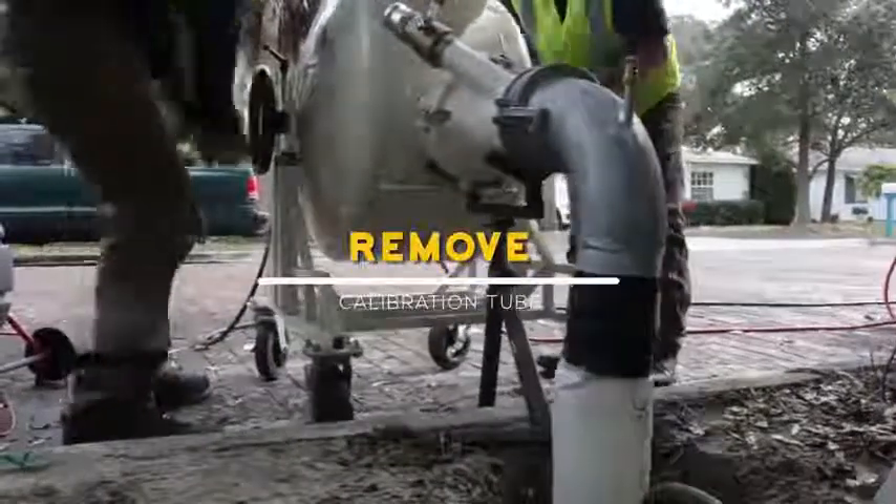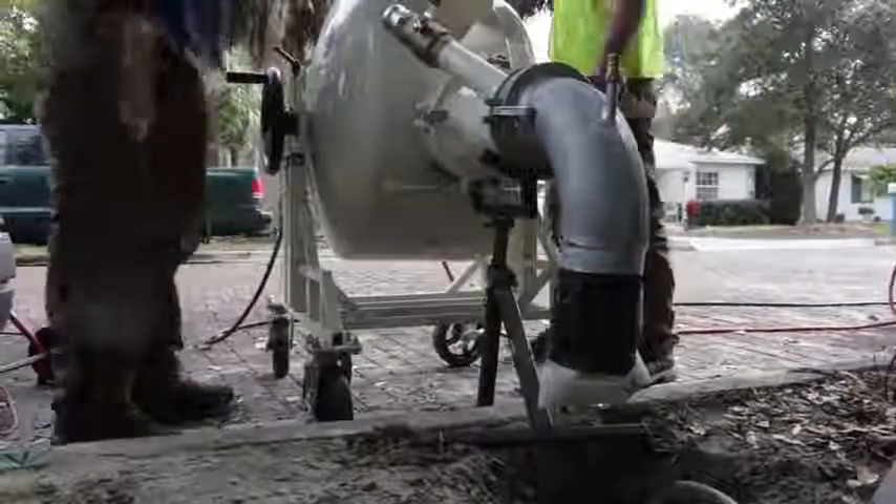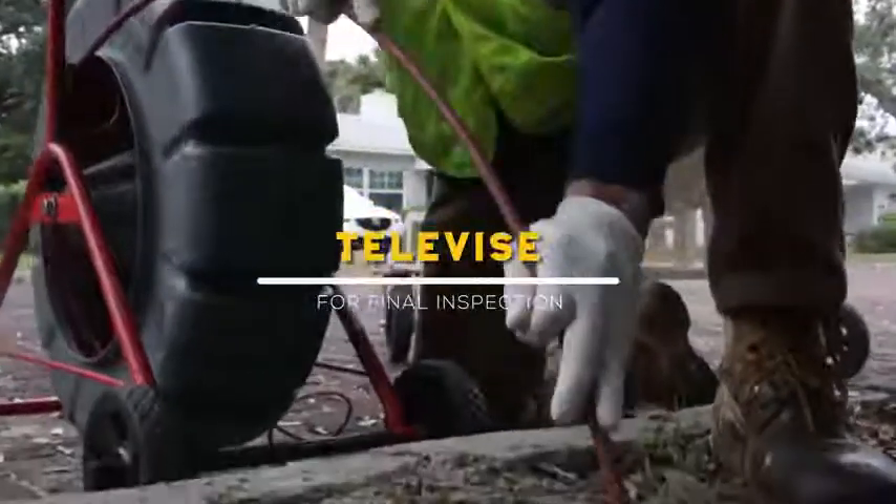The calibration tube is removed by winding the material directly back into the inversion machine, leaving no mess or waste. A post video is then taken for final inspection.